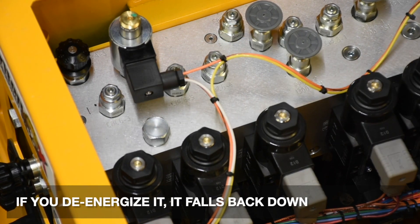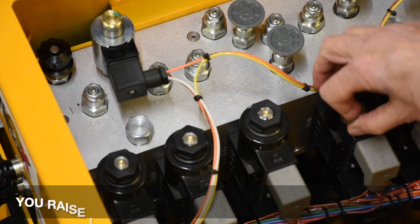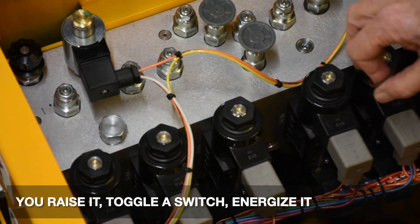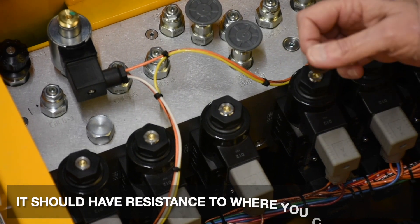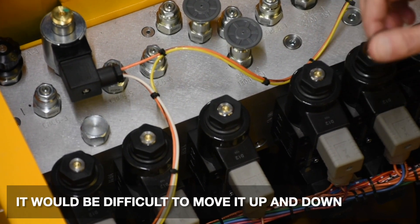If you de-energize it, it all falls back down. They all do the same thing. You raise it, toggle a switch, energize it — it should have resistance to where it would be difficult to move it up and down. That's how you verify the coil is being energized properly.